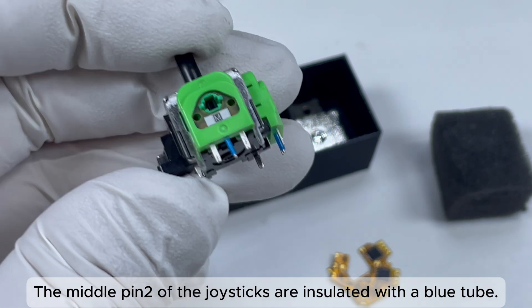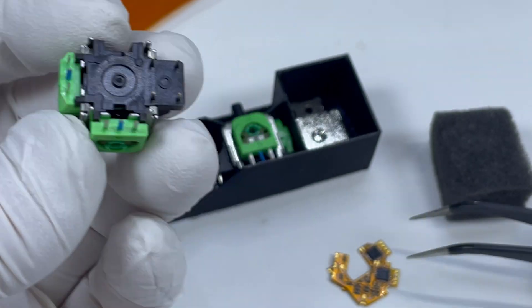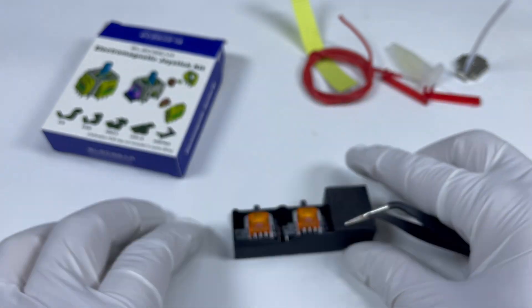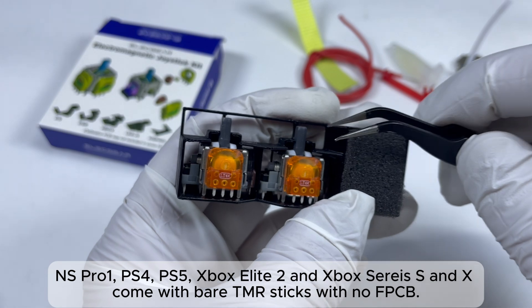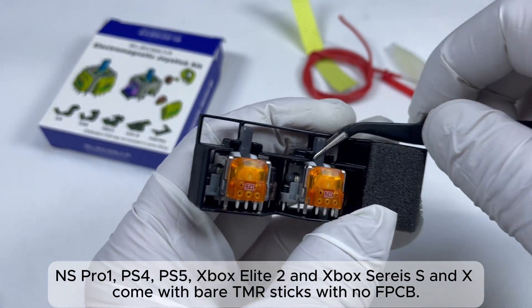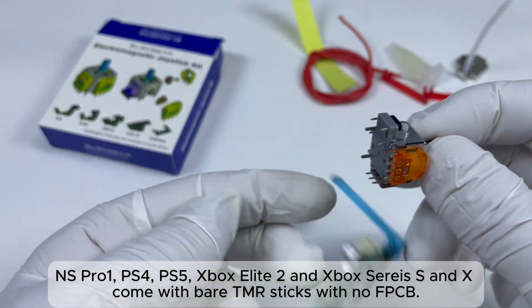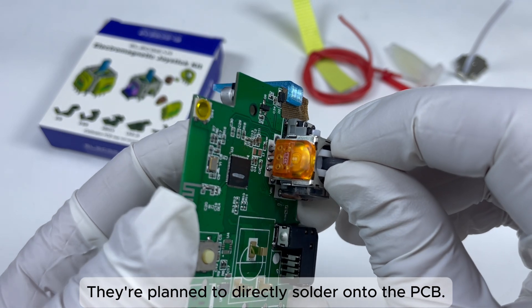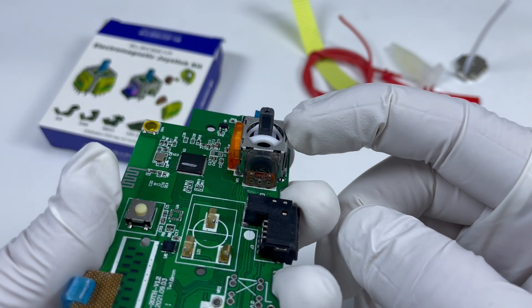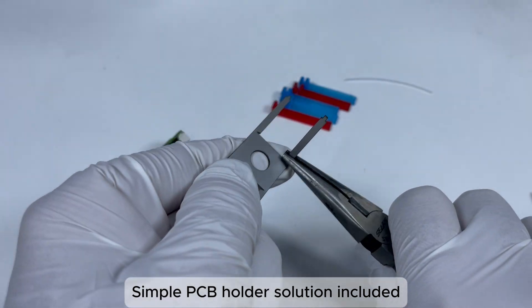The middle pin 2 of the joysticks is insulated with a blue tube. NS Pro 1, PS4, PS5, Xbox Elite 2, and Xbox Series S and X come with bare Team ER sticks with no FPCB. They are planned to be directly soldered onto the PCB. A simple PCB holder solution is included.